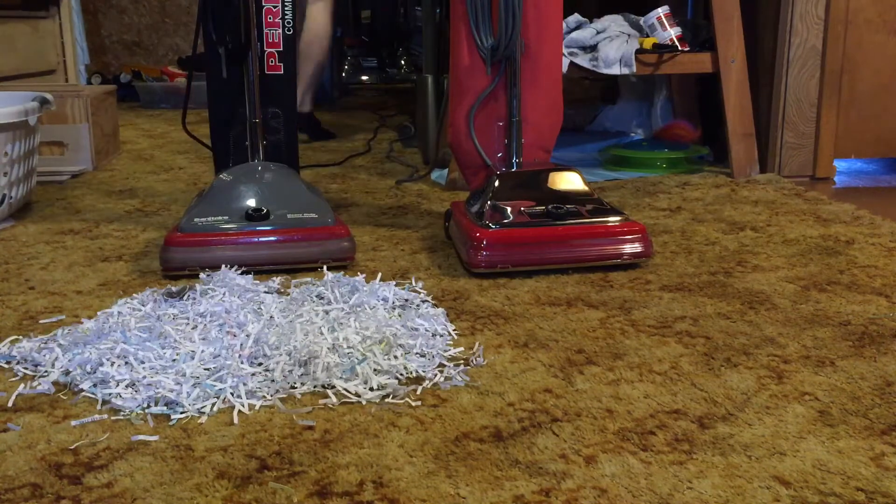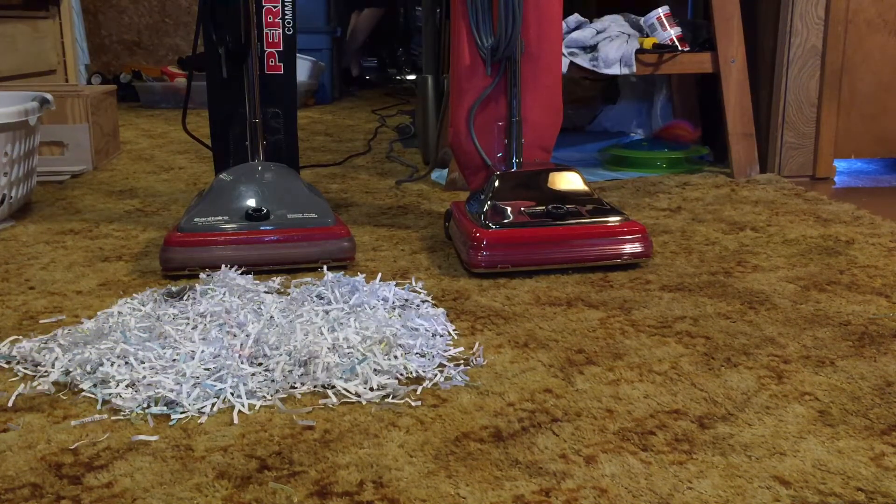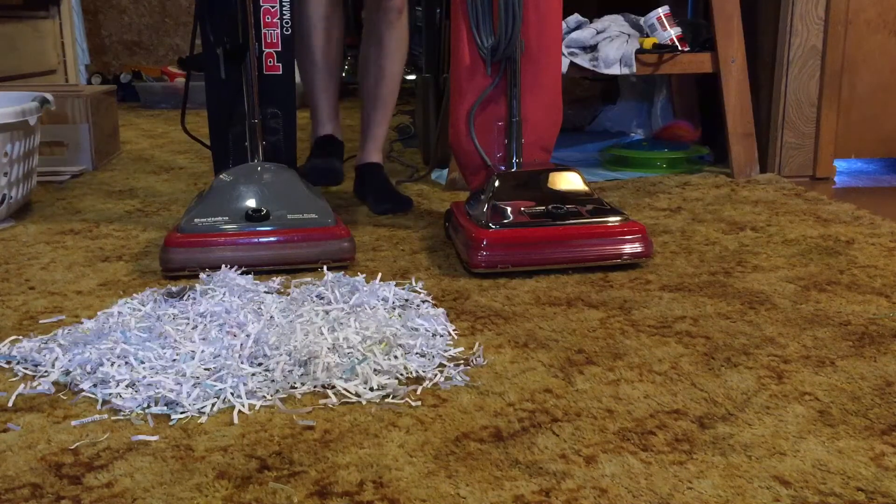The SC-886 picked it up pretty fast. Now it's time for my SC-684 to go at it.